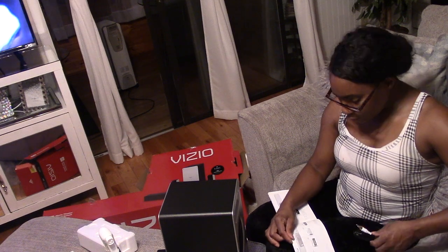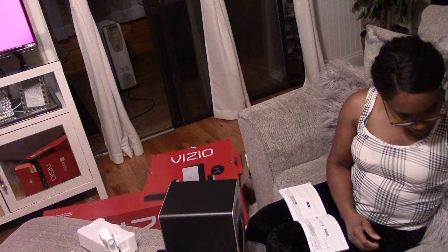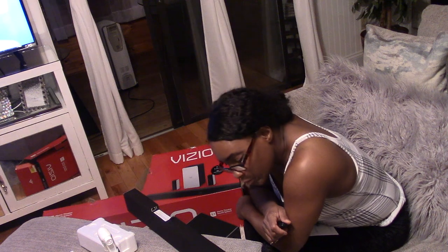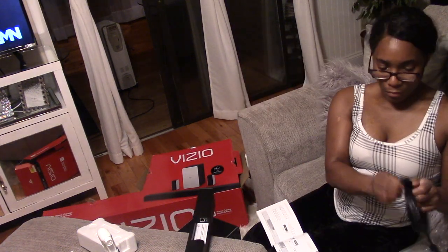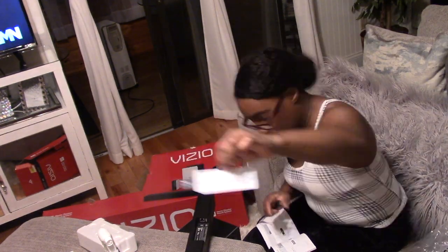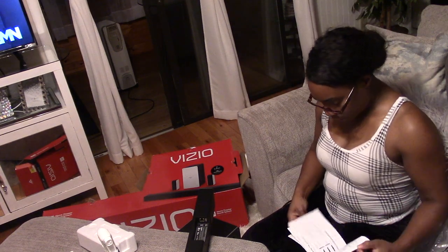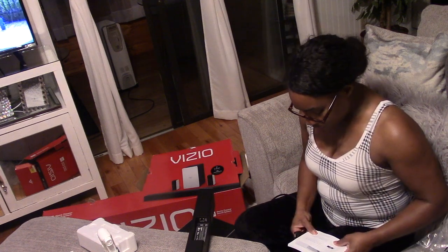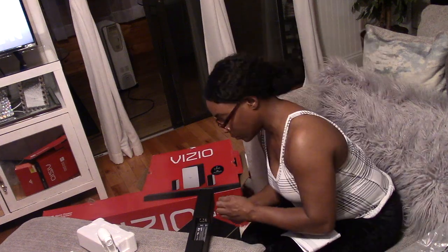The one I chose was the digital optical cable. Everything is labeled for you, so you won't have to wonder which cord to use or which piece goes into which end. You're going to look at the back of the soundbar, and if you use the digital optical cable, you plug that in on the right side of your soundbar — if it's facing you, it's your right side in the bottom plug.